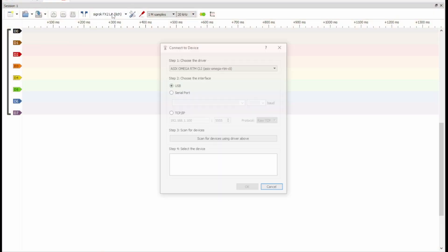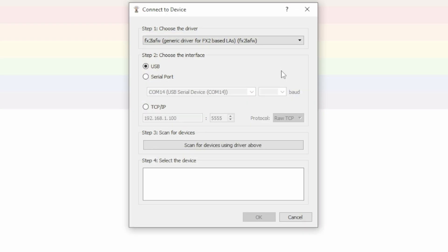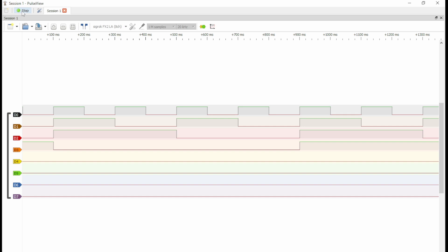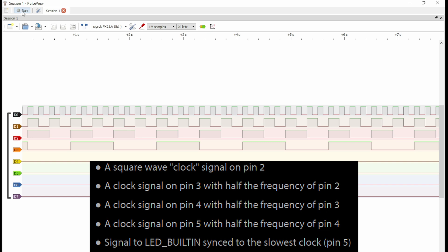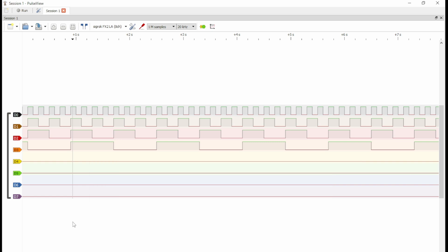Then it tells us to run PulseView and click the device selector. In the pop-up, we chose the FX2 LAFW, set the interface to USB, and hit Scan for Devices — we see the SigRock FX2 LA with 8 channels. Using Run/Stop to collect signal data, we can see all the captured data. Just like the Instructable says, there's a square wave clock signal on pin 2, a clock on pin 3 at half the frequency of pin 2, one on pin 4 at half of pin 3, and one on pin 5 at half of pin 4. This is a great first example of the value a logic analyzer provides when tinkering or trying to reverse engineer something.